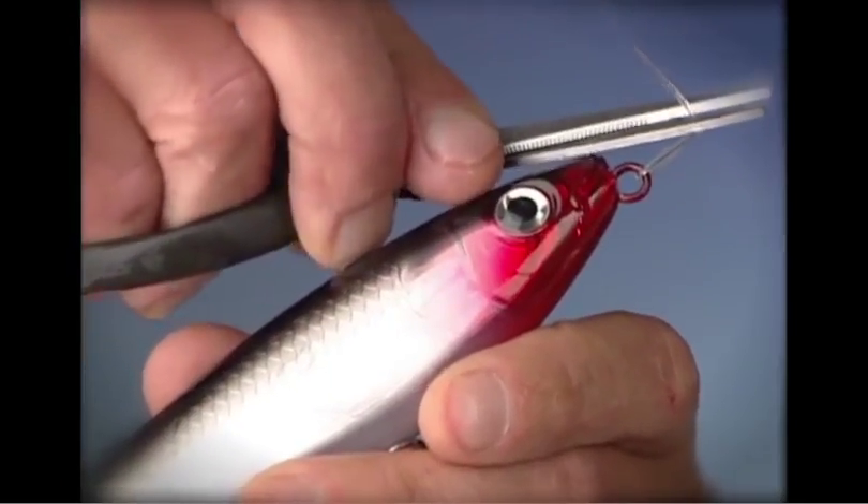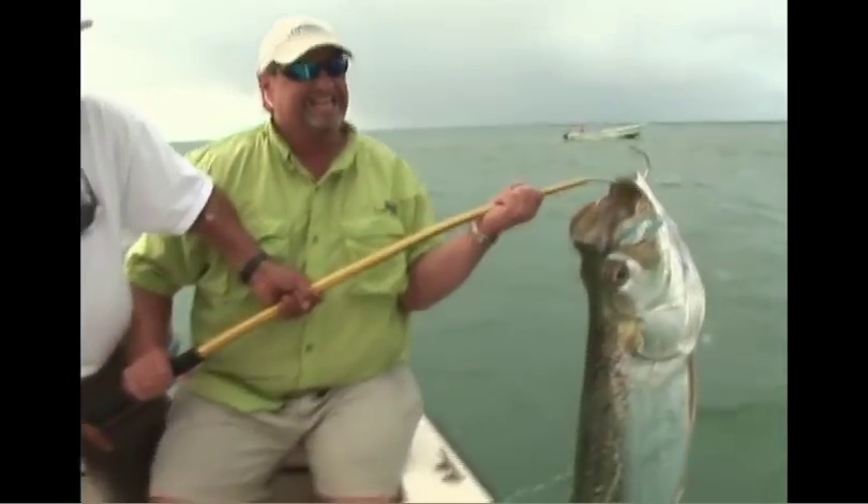The Rapala Sub-Walk 15 — it walks the dog down under and unleashes the action in a big way. Good hunting and great fishing.